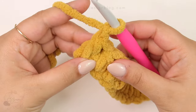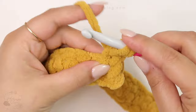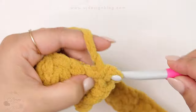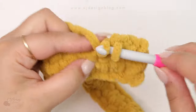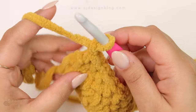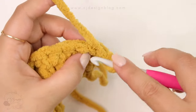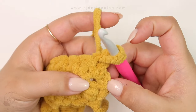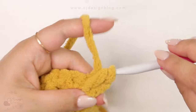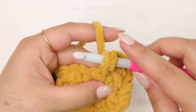For the next row, chain one, turn, and this row is going to be single crochet all across. Basically what we're doing is alternating row one and two. For the next one we repeat row two: chain one, turn, and do the extended single crochet. Insert your hook then insert your hook in the stitch below. Make sure you're inserting the hook in the right stitch in the previous row.